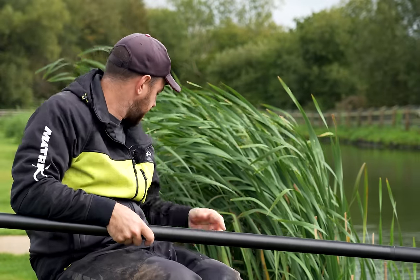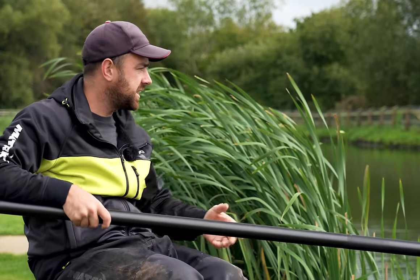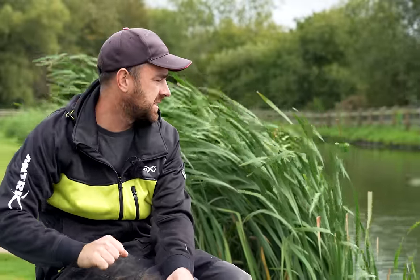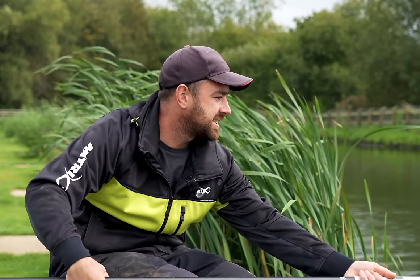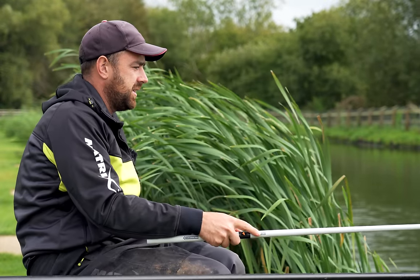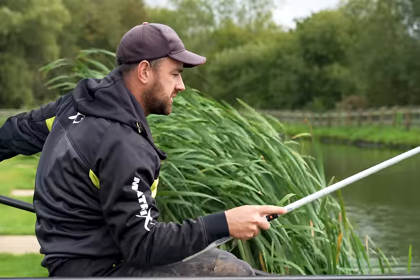I'm probably going to have to double check - yes, this is going to be the last fish. I've got under a minute, so we will take this as the last one. Then we will do a little weigh-in to see what I weighed in half an hour on an overshotted rig, and then we'll compare it.